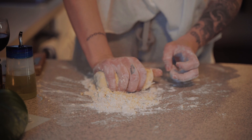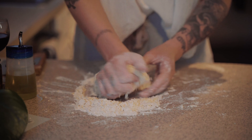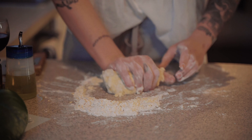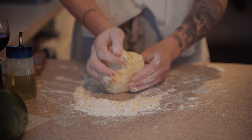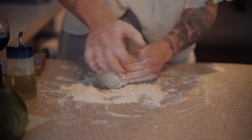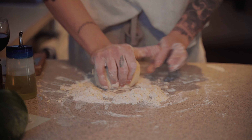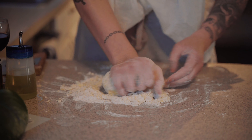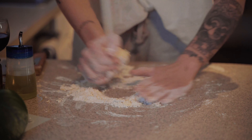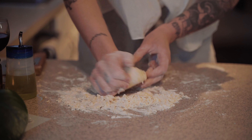The nice thing about pasta dough is that you cannot over-knead it. You really want to make sure you've kneaded it enough, but it would take a very long time to over-knead it. Five minutes or more is what I'd recommend for this kneading process — this is how you get strong wrists.